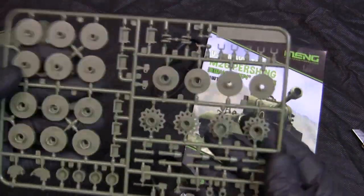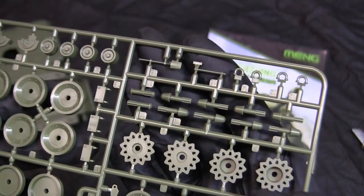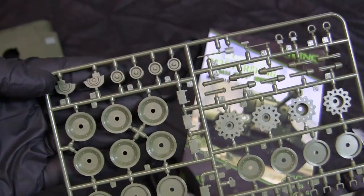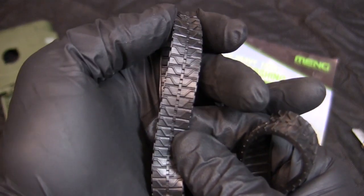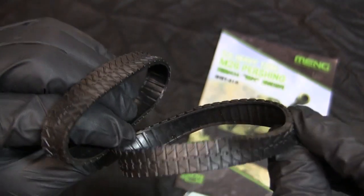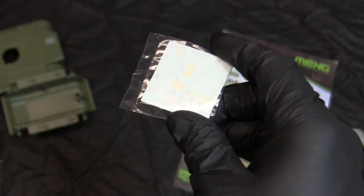Oddly enough, there are two shell ejection ports. Moving on to the last runner, which is clearly the running gear — here we have the sprocket and road wheels, some small pioneer tools, and other fittings for the model's superstructure. Moving to the tracks: just like the other kits in this line, the tracks are a one-piece continuous assembly with a nice tread pattern molded in. For the medium and the cartoony aesthetic, the tracks are actually pretty nicely rendered. Moving on to the water slide decals — typical quality for Meng decals in general.